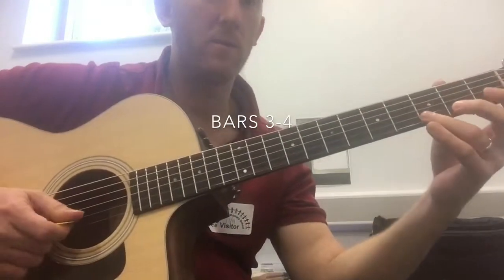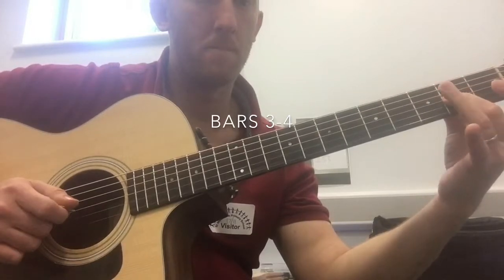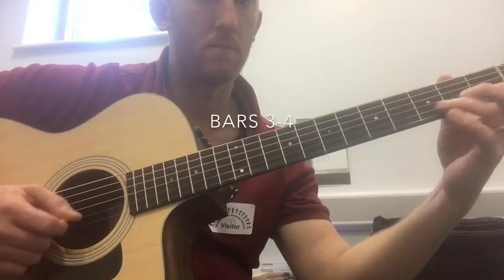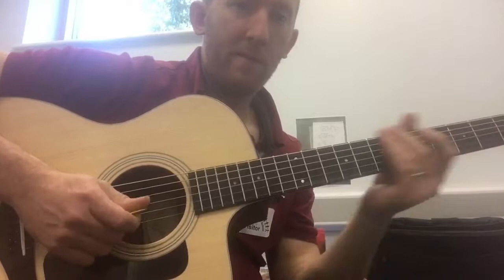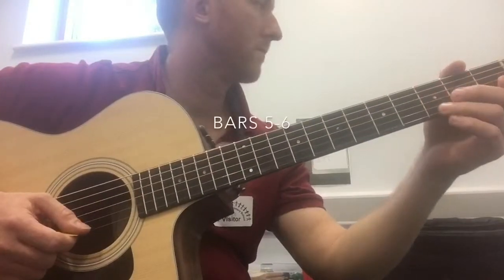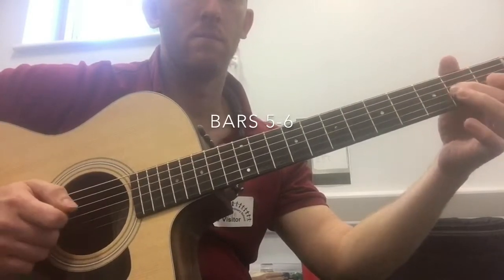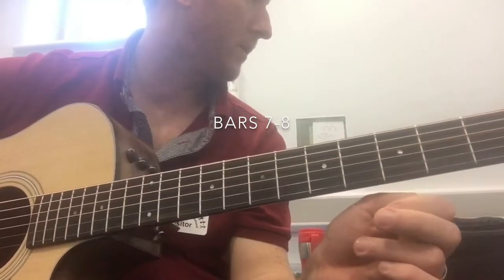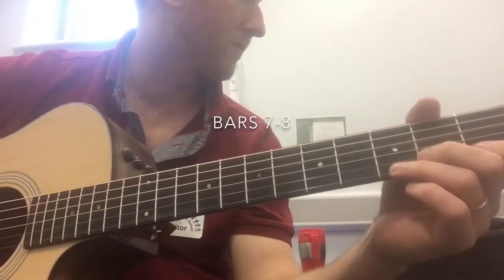Let's try and speed that up. Bars 5 and 6 are an exact repeat of that. I'm just going to play this phrase on bar 7 and the first beat of bar 8.